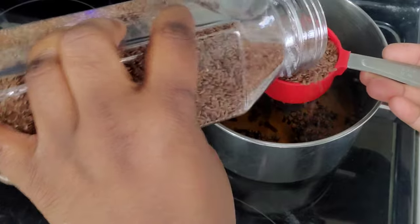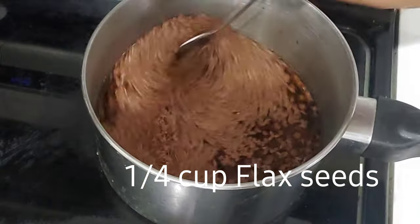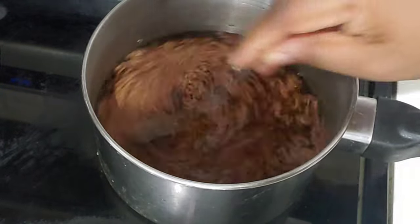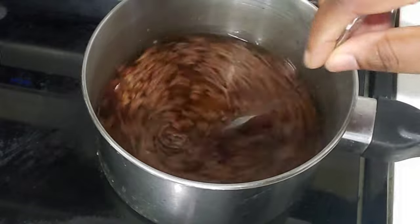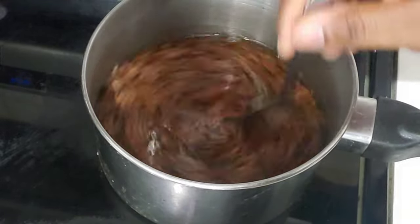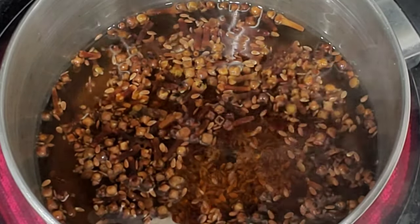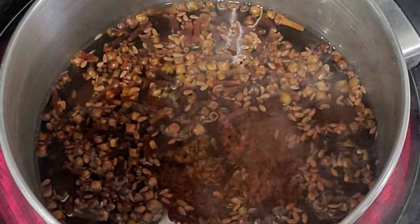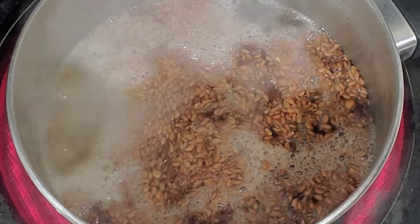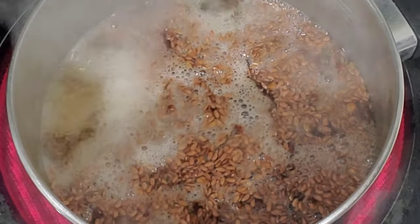I'm going to add the flax seeds to the pot — a quarter cup of flax seeds. Throughout the whole process I'm going to mix it a lot because it's a gel and it can stick to the pot. Make sure you mix it a lot so it doesn't stick.